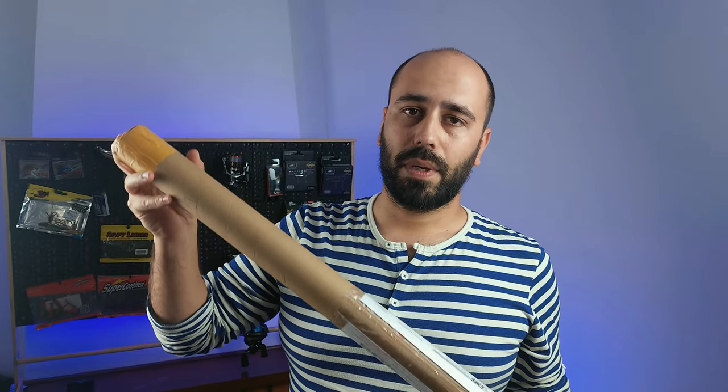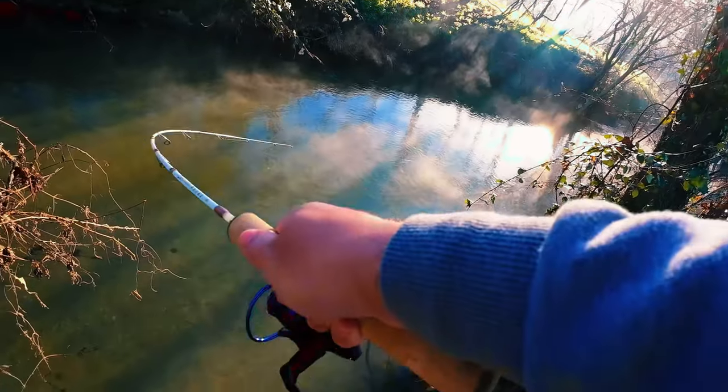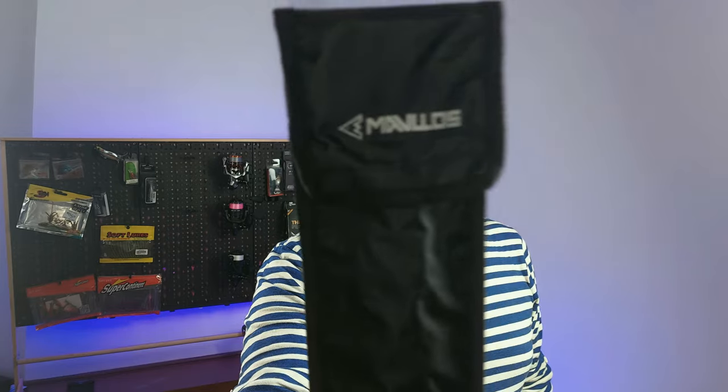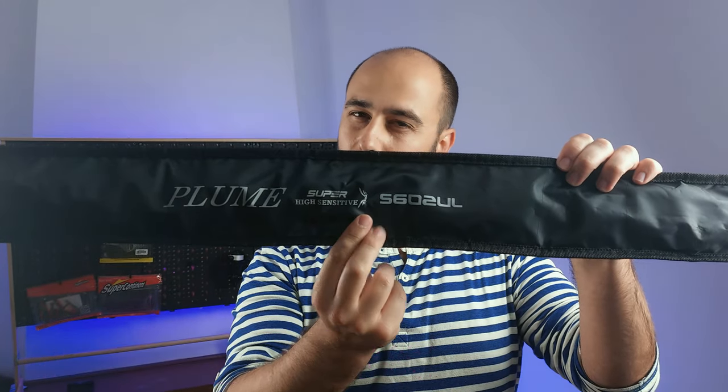On this cardboard tube right here I have the Mavos Plume — but not the version you're thinking. Inside this nice sleeve I got the Plume, but you see the S in here — this is the spinning version.